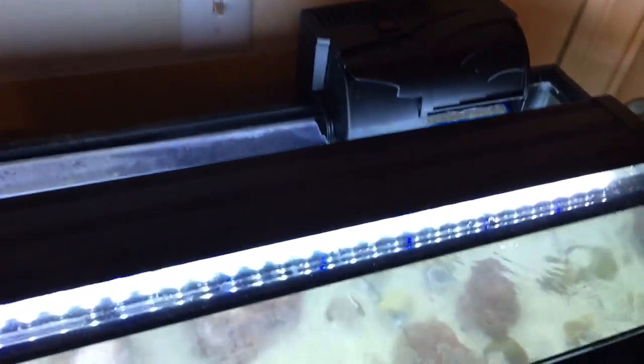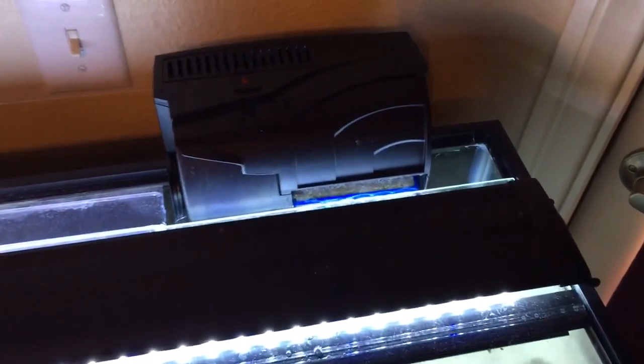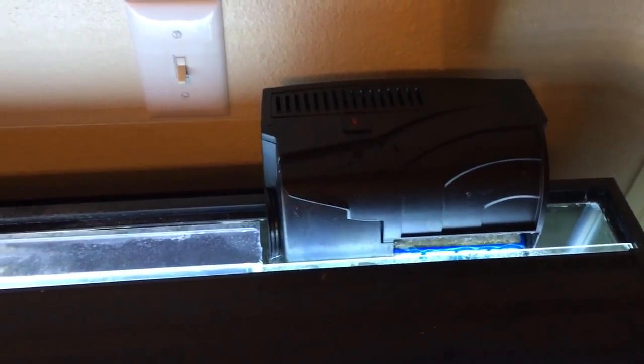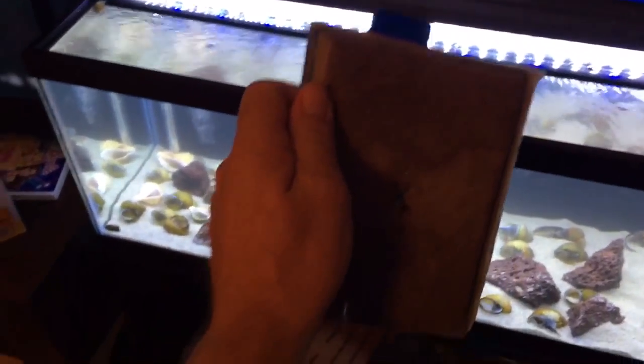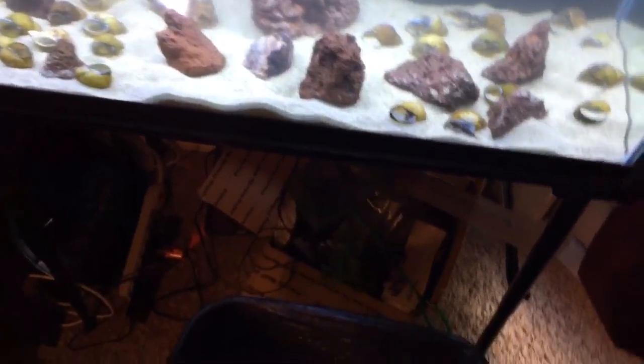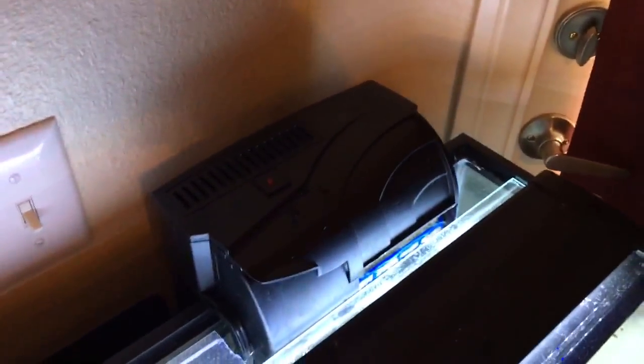I've already changed it — the LED light on top of this Aqueon QuietFlow 30 started blinking, and when I picked it up that's what it looked like. A lot of gunk. So I take it out, throw it away, and put the new one in.